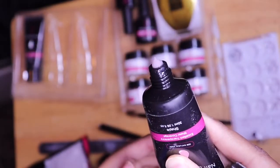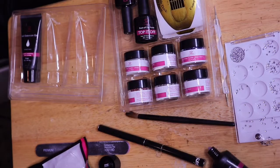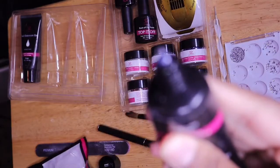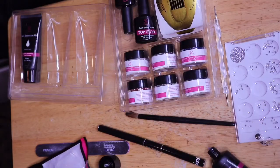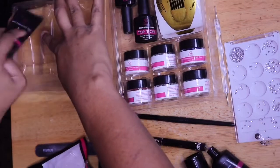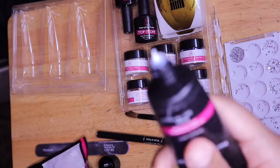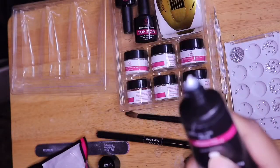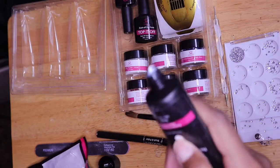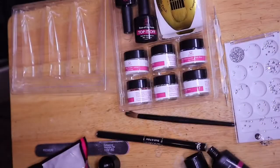The natural pink poly gel is what I'm going to be using today. Here's the clear one, and I'm also going to show you the white one. The white one is my least favorite because it has a thicker consistency, so you need more slip solution and alcohol when using it. But I really love white nails, so I suffer through it.